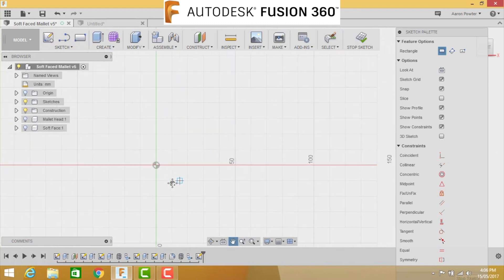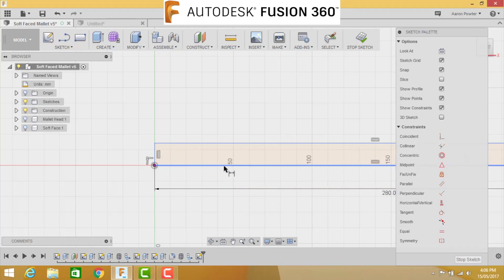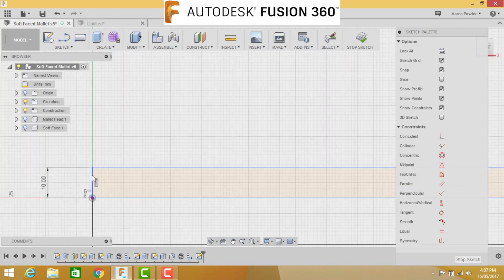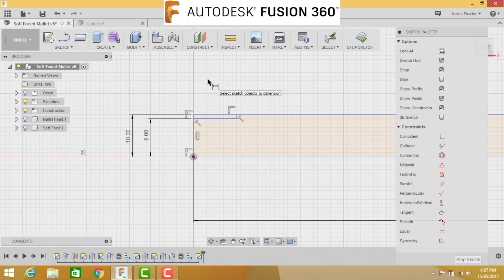Press R for rectangle, snap to the center and drag out. The length of the rectangle from end to end is 280 millimeters. The height from the baseline to the top line is 10 - because it's the radius, so the overall diameter will be 20 millimeters. Zoom into the left-hand corner to do a little bit of work there. Press L for line, snap a line from the corner and drag out, keeping lines vertical and horizontal. D for dimension: from the baseline to this line is 9 millimeters.